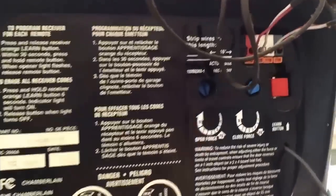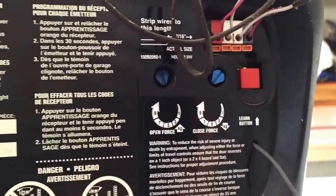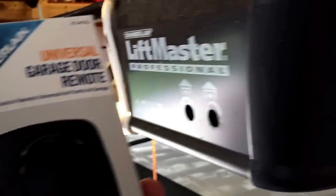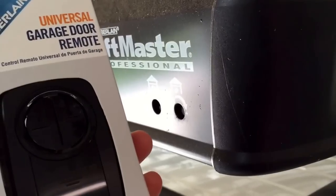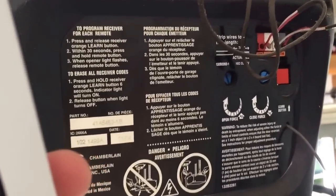I'm up here on the ladder and my particular box has a learn button there — you can see it flashing. That's how I'm going to program mine. The instructions give you two different ways, including setting a pin code, but we're going to go through the learn button method, which is one of the most common ways, especially for Chamberlains.